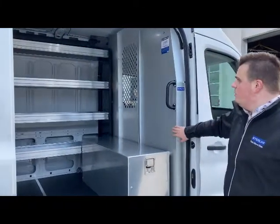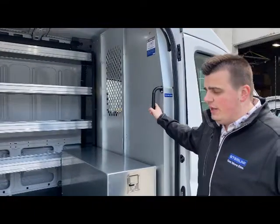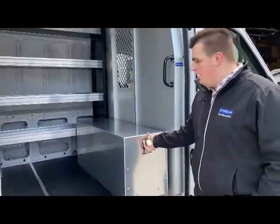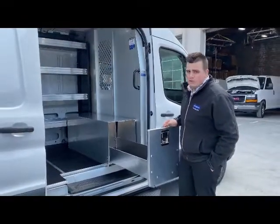Here at the front of the vehicle, we have a partition with a grab handle for ease of getting in and out of these big vehicles. Just below the partition we have a pull-out tool drawer, so you can access all your power tools here at the side door.